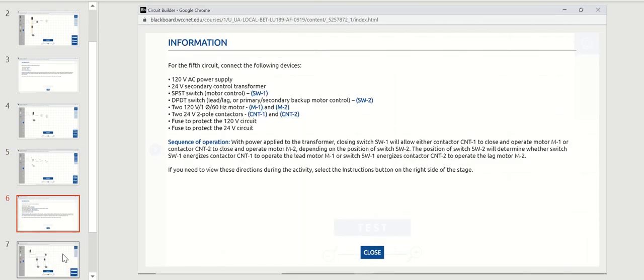The last circuit is probably the most complicated — a little more difficult. You have a 120 volt power supply, a 24 volt step-down transformer, a single pole single throw switch and a double pole double throw switch, two 120 volt motors, two 24 volt coil contactors, a fuse for the 120 volt circuit, and a fuse for the 24 volt circuit.